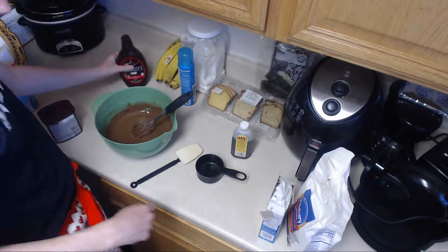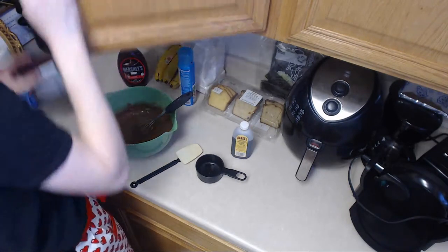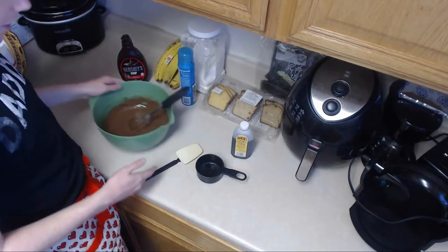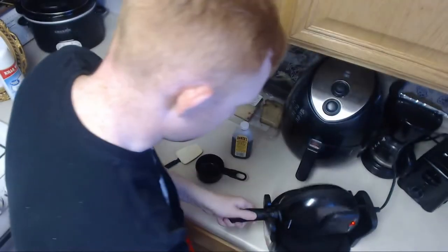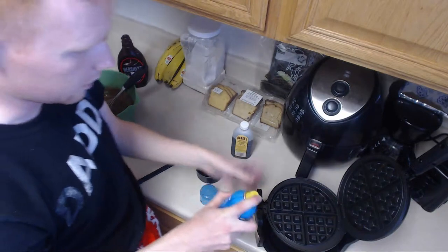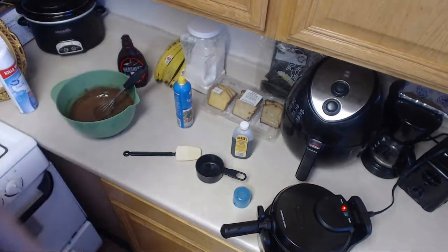I'm going to leave the batter out because we're going to need this later. Now we're going to heat up the waffle iron. You're going to make sure to grease up your waffle iron. All right — the waffle iron is greased. We've got to let it heat up, and we'll be right back when it's ready.